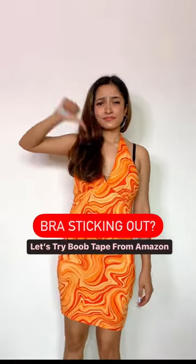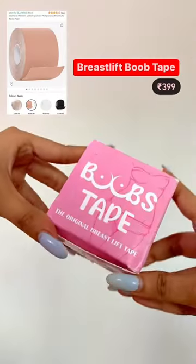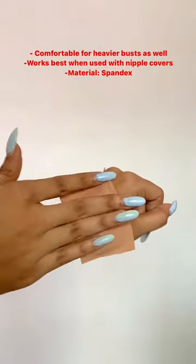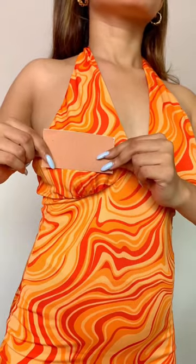Bras sticking out? Let's try this breast lift booby tape from Amazon that I got for Rs 3.99 only. It's super easy to use, it's very gentle on the skin, you can cut it as per your desired length and use it in so many different ways and you're done.